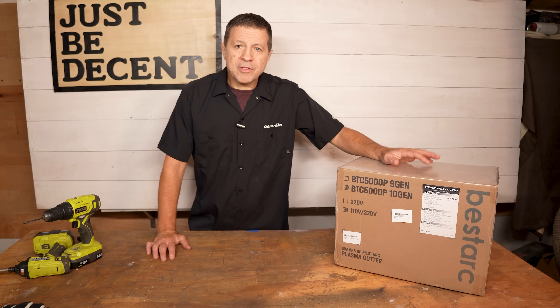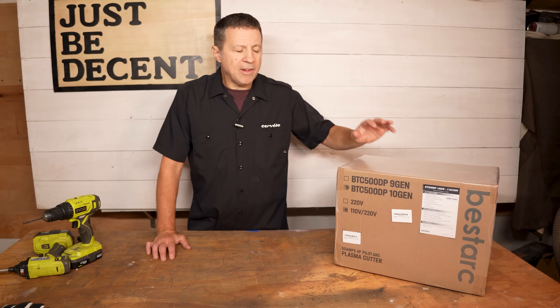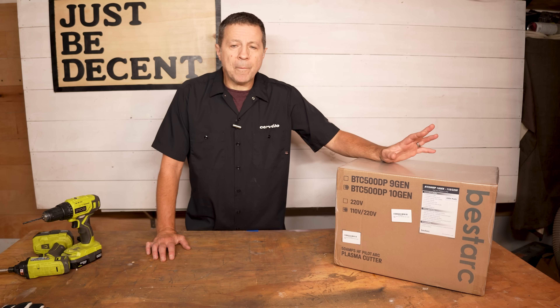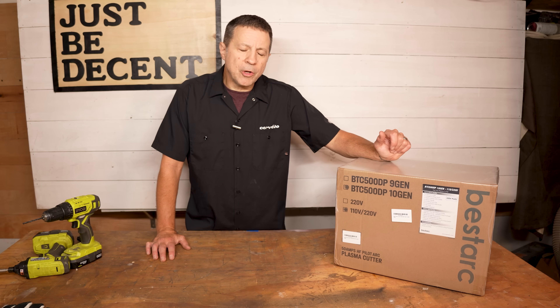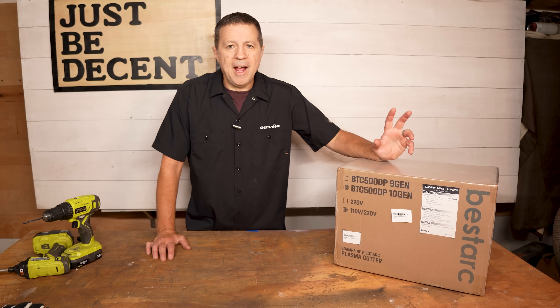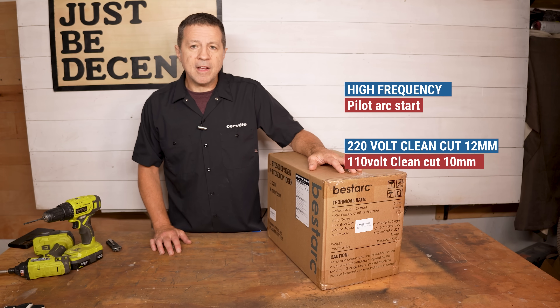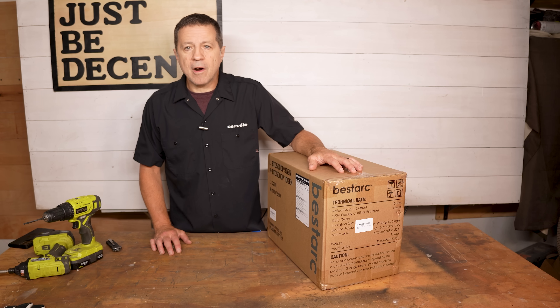All right my friends, a little while back the folks at BestArk reached out to me via email in regards to a plasma cutter. I've got to say I've never used a plasma cutter in my life, didn't know what the process is, and that makes me a little bit concerned because it's something new to learn. New is fun sometimes. Before we even open the box, this is the BTC 500dp 10th generation plasma cutter from BestArk.